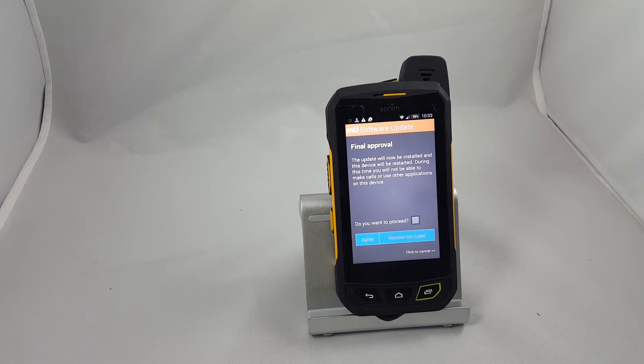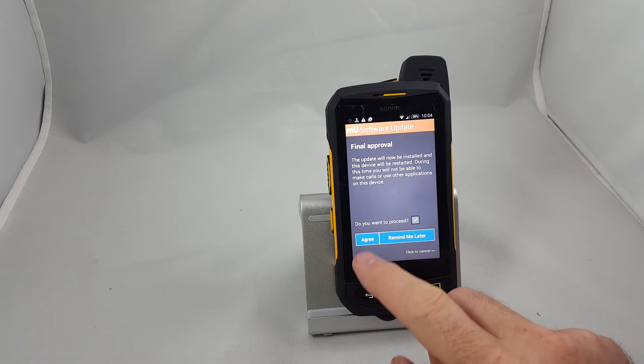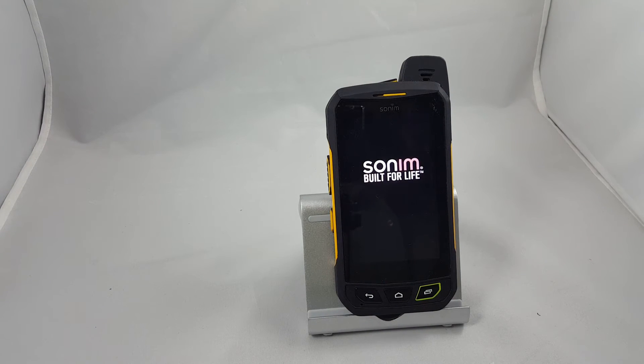Once the upgrade has finished processing, you're going to get to this screen and it's going to ask if you want to proceed with installing it. You check the box, hit Agree, and it's going to reboot and start upgrading. This again takes about five minutes, so we're going to pause the video and come back. Just for the record, this is the screen you're going to see while it's installing the upgrades.